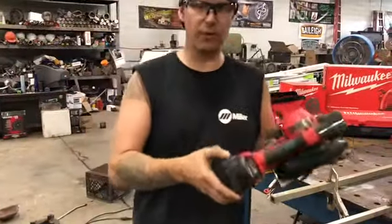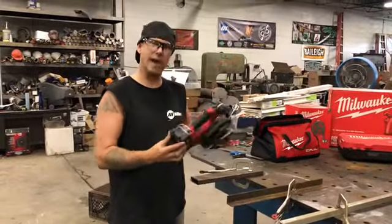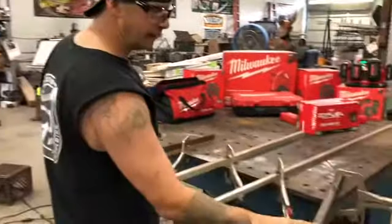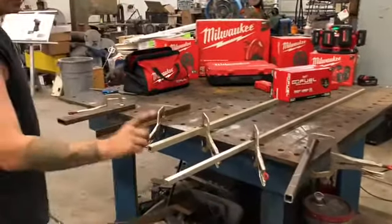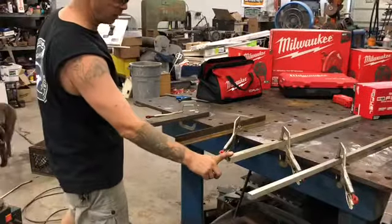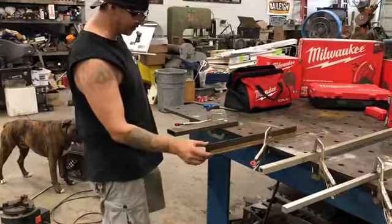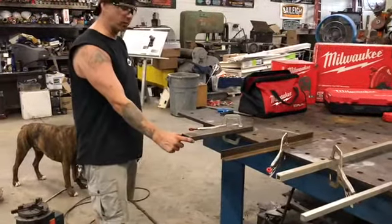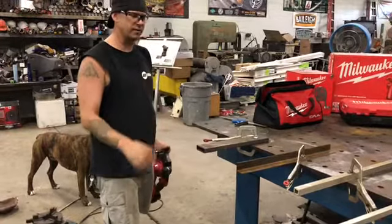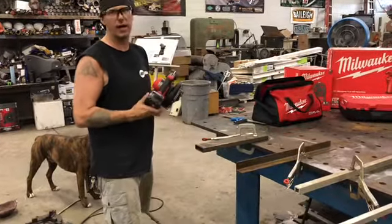Just for argument's sake, we put a brand new fully charged XC 5.0 amp hour battery on this saw. We have a variety of different metals: 11 gauge 1-inch square tubing, solid 3-quarter inch aluminum, 1-inch square tubing aluminum 11 gauge, 11 gauge inch-and-a-half steel angle, and some 1 by 3 rectangular tubing. We're just going to cut through all this material and see how much battery it actually eats up.